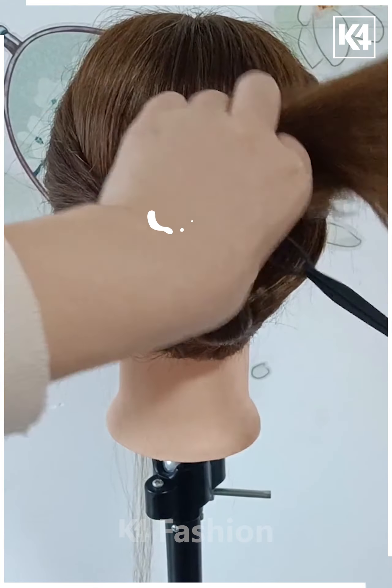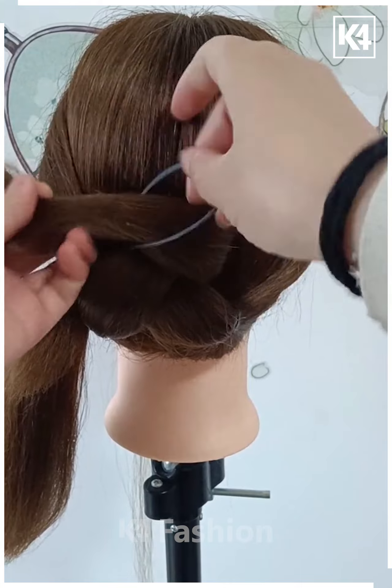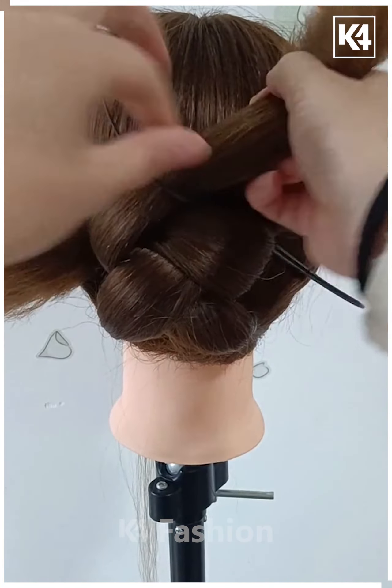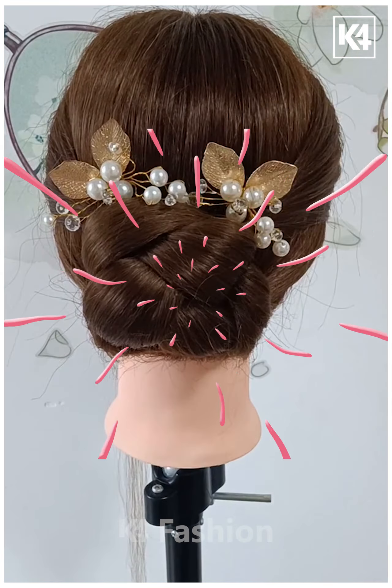Depending on the length of your hair, repeat this step. Once you are done with the tips of the hair, you may join them both at the center at the bottom and then insert them upwards. Use bobby pins or rubber bands to make everything stay in its place. Thank you for watching.